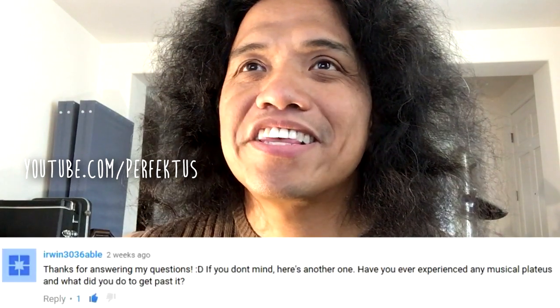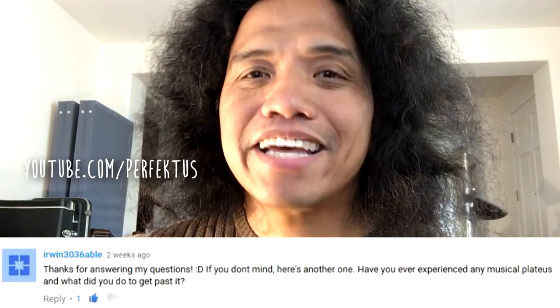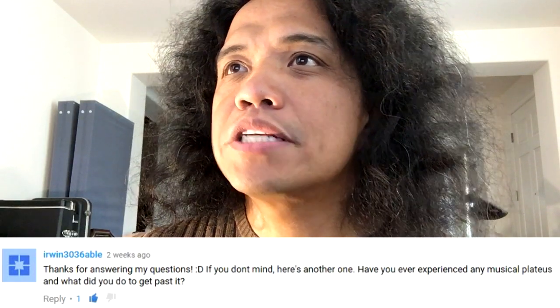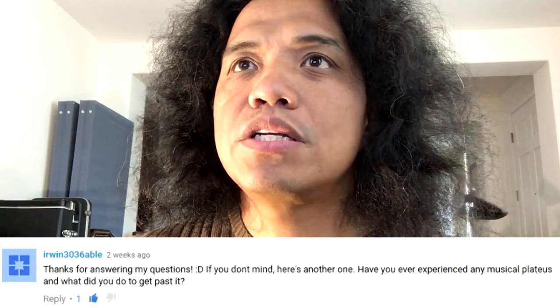The next question was posted to YouTube by Erwin36Able. Have you experienced any musical plateaus and what did you do to get past it?